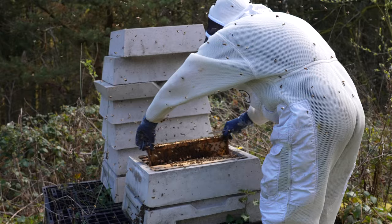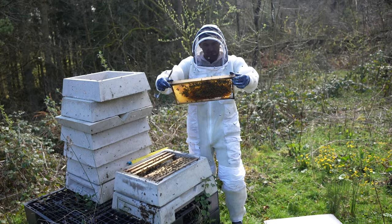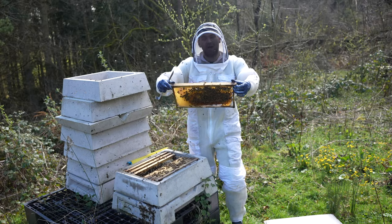Still not found the queen, but there's brood and I can see eggs. They're not bubbling over the top like I would expect in my poly, but then a lot of my wood hives they're not bubbling over the top either. Good looking, healthy brood and a decent amount of bees.